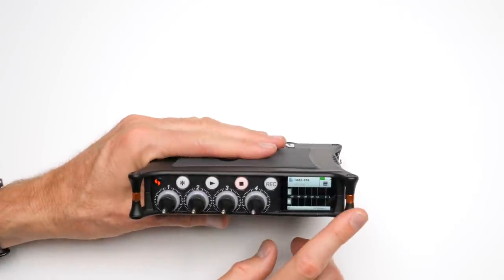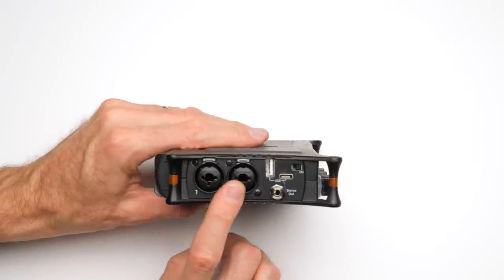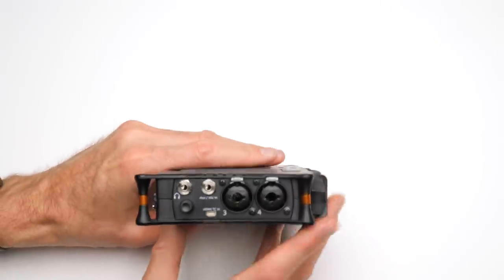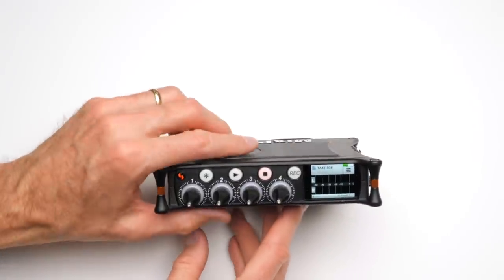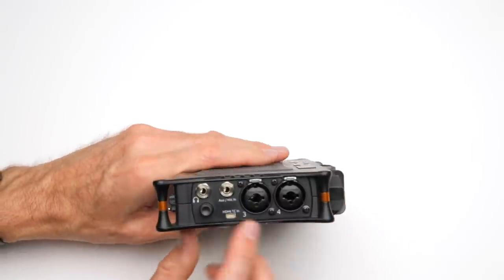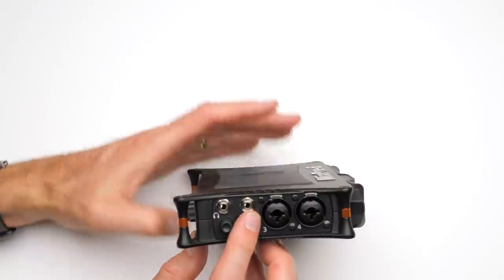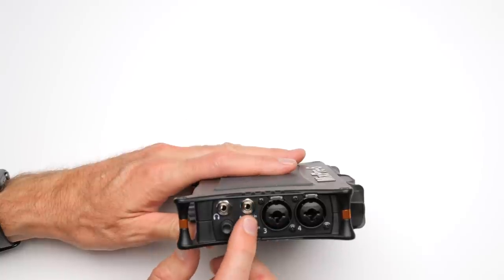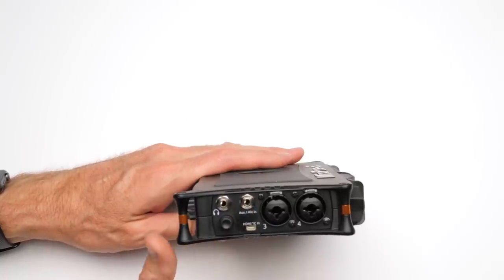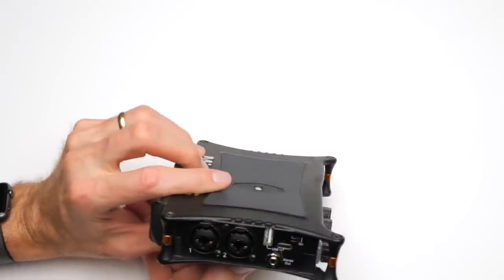Let's move over to the Sound Devices MixPre — this is the MixPre 6. It has four combination XLR/TRS input jacks. You might ask why it's called the MixPre 6 if it only has four inputs — it does have inputs 5 and 6 on a 3.5mm jack that can be used to bring in a stereo microphone or lavalier microphones. Technically there are six inputs; in practical terms in terms of XLR inputs, there are four.